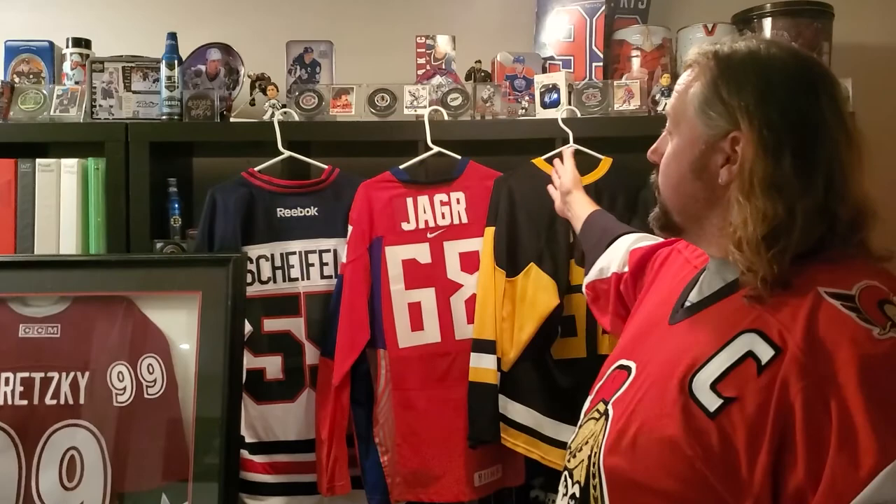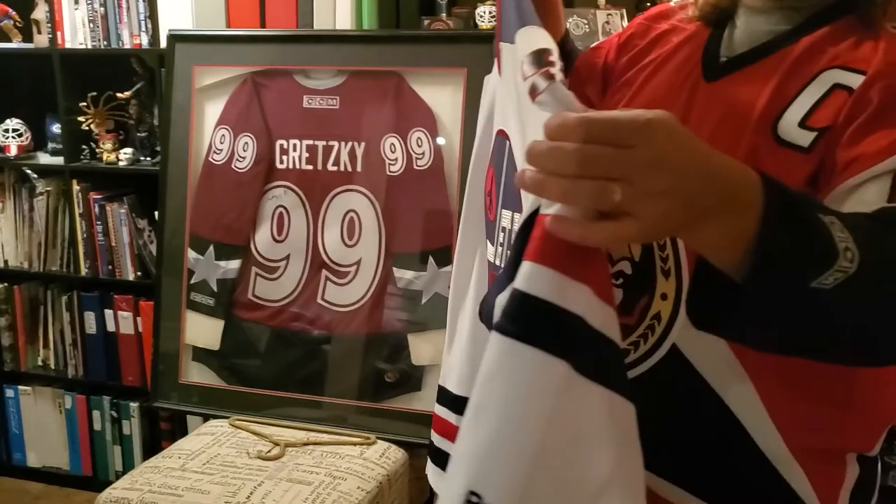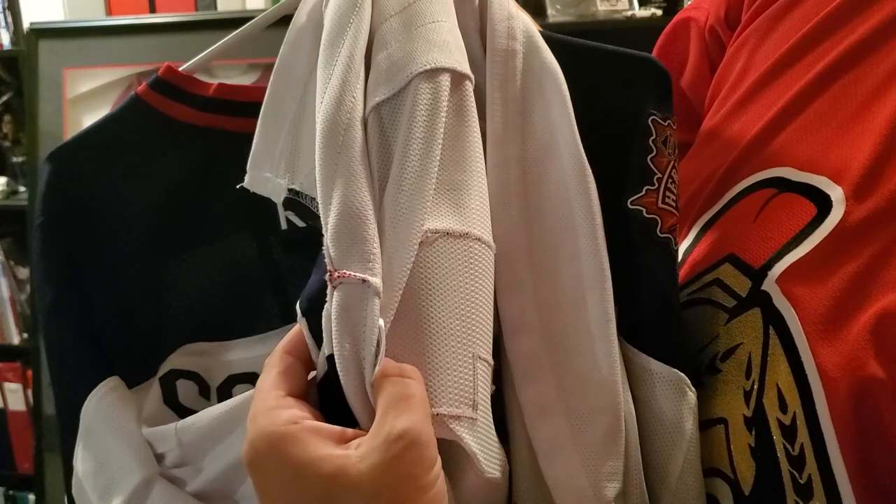Let's start talking about treating your jerseys, how to care for them. I have a few different jerseys here behind me. For example, let's take this wonderful Mark Shifley jersey here. This is my 2016-era Mark Shifley jersey — this is not a pro style, as you may see on the back. You do not see anything. However, it is actually stitched on, so that is a nice, good quality jersey.